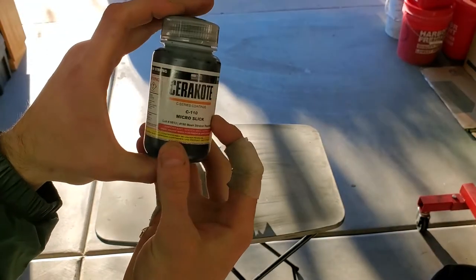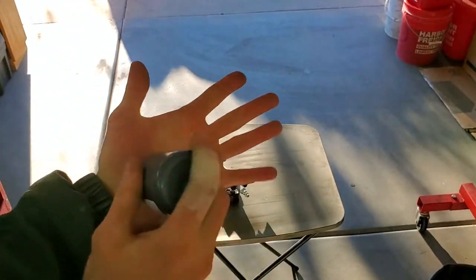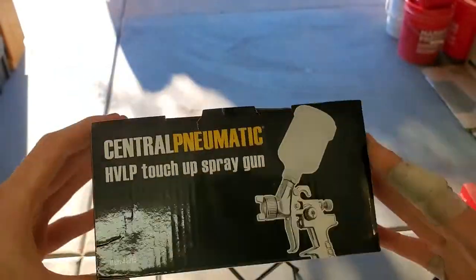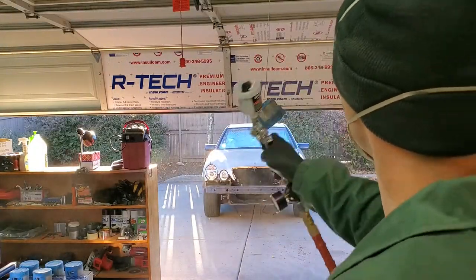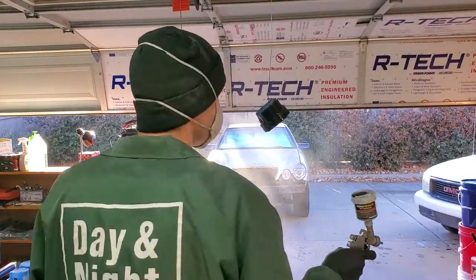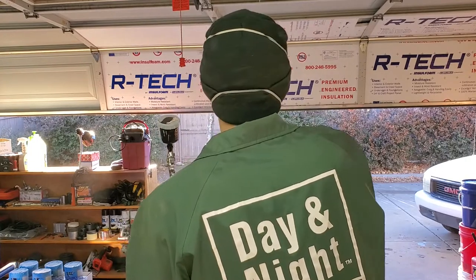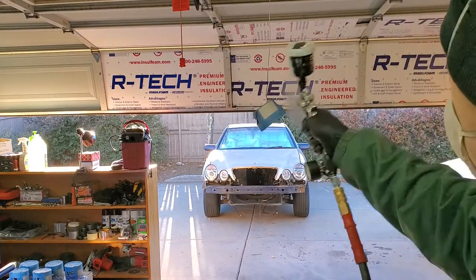Now, take your bottle of Cerakote Micro Slick and shake the fladoodle out of it. Make sure there is no way that it is not mixed 100%. This is the air gun I'll be using — I got it from Harbor Freight for around 20 bucks or so, and it matches what is required for painting this coating onto the pistons. Make sure that piston to piston, you're painting each one roughly the same amount. Also, make sure that you're not so close that you're drenching the piston, because you don't want it to be dripping and running — you're going to get a really poor result at the end.